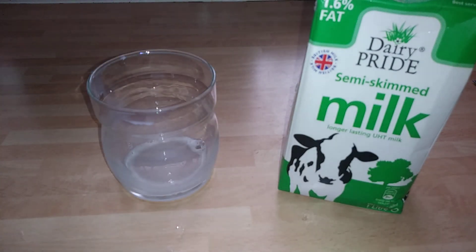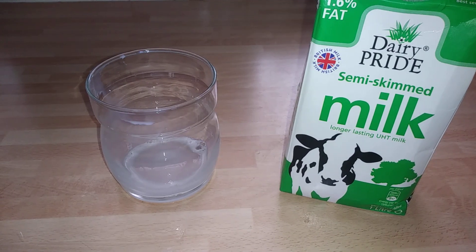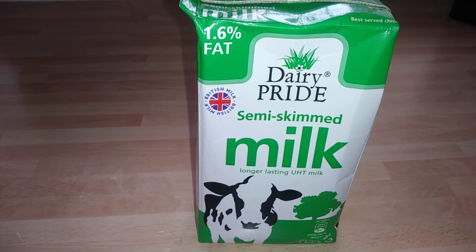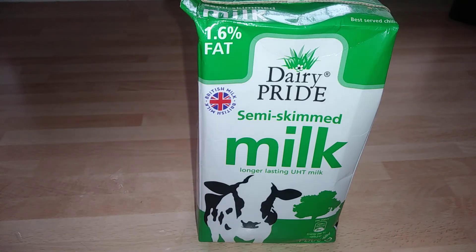Anyway, excuse my cough — I'm coming out of a cold. I will catch you guys later. You can find Dairy Pride in Sainsbury's right now for 50p, which is a bargain. See you soon.